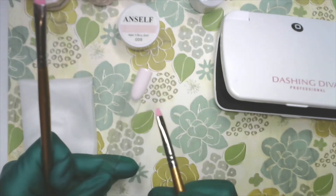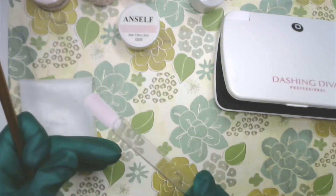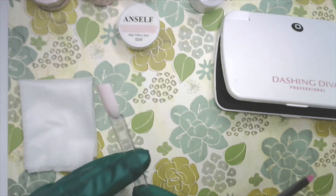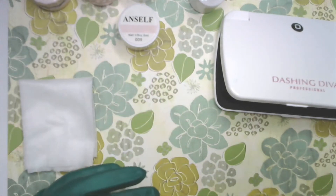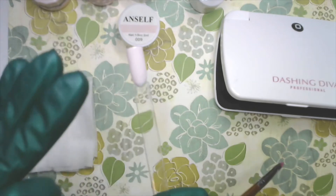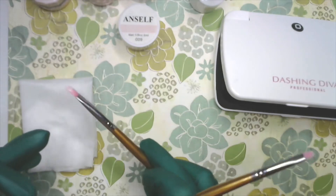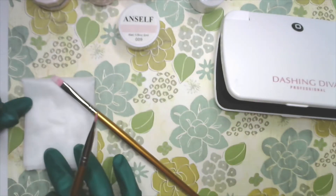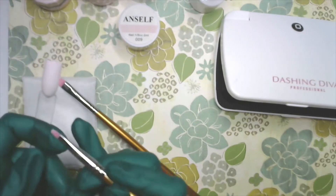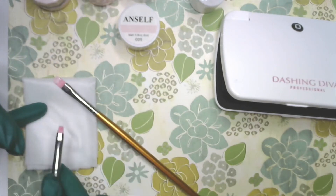I went ahead and added a second coat — you can see it's a little more solid in tone. A great way to check how consistent your application is while practicing is to hold the nail tip up against the light. When you look through it, you'll be able to see if it's blotchy or if the application is consistent all the way through. I went ahead and took a clean brush and wiped the cuticle area, then wiped the brush off on my alcohol wipe.